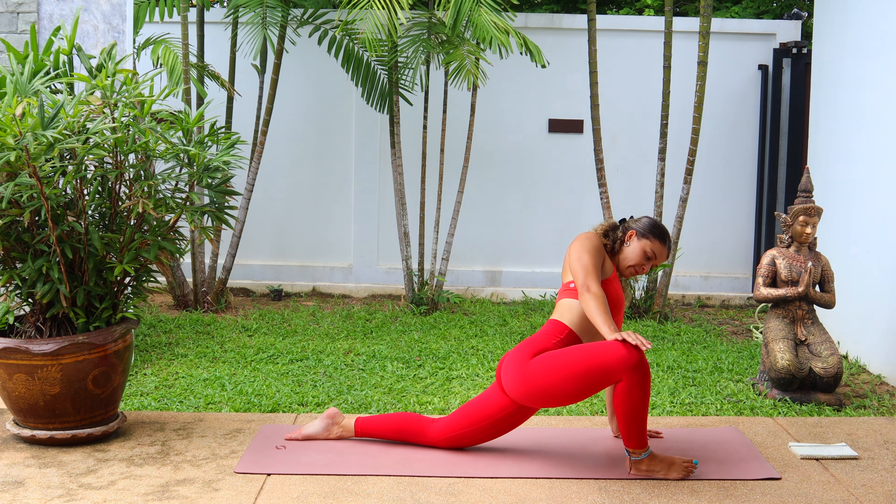Flowing nicely between the two. This time, inhale, low lunge and hold. Inhale here, take the hands to the mat, and then exhale, slowly pull back to half split. Remembering if you would like a deeper stretch, take the chin to meet the knee. Hold it here. And then when you're ready, slowly push forward to low lunge and step back into downward facing dog. Nice work.